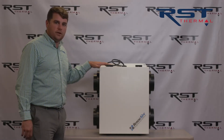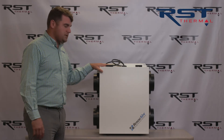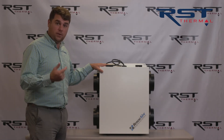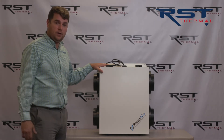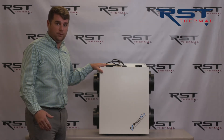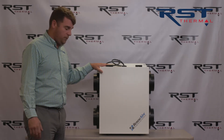This is an energy recovery ventilator, also known as an ERV. These units have become super popular as of late because of tighter homes, better windows, better insulation. Houses aren't breathing the way they used to and indoor air quality is super important. Houses need fresh air for people to live and breathe and stay healthy.